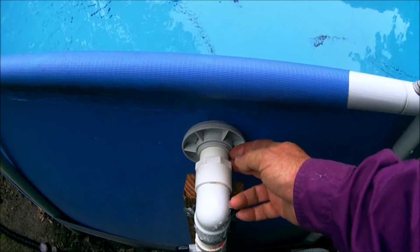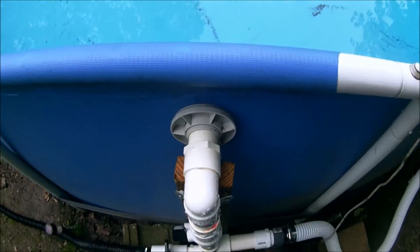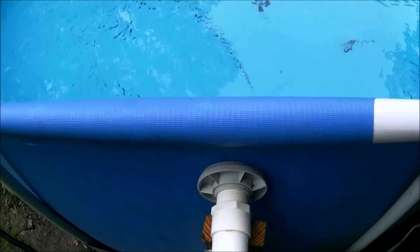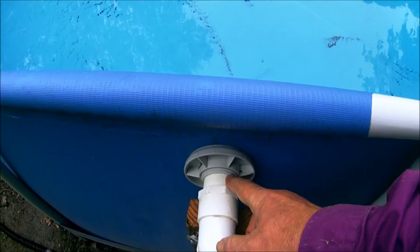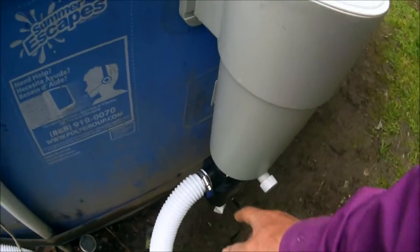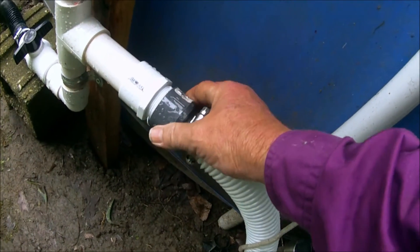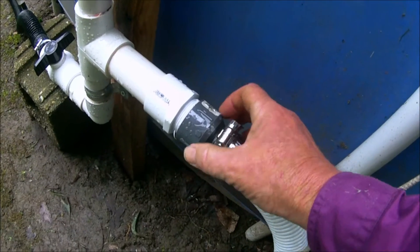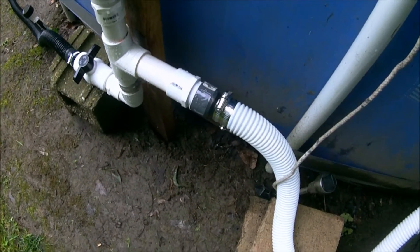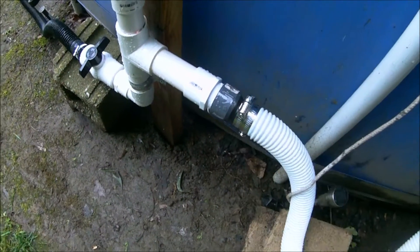I figured if this ever went bad, I would just remove this entire union and go get a standard American-type union and put it on there. It's real simple to do — the cap just unscrews on the pool on the water side, and then you can remove that entire union; you may have to enlarge the hole a little bit, but you can just put a Schedule 40 union in there. The other problem was that the discharge hose diameter wasn't quite the right fit for the nipple, so I had to put a couple of wraps of black plastic tape around it, then put a couple of hose clamps on there — and she's not leaking.